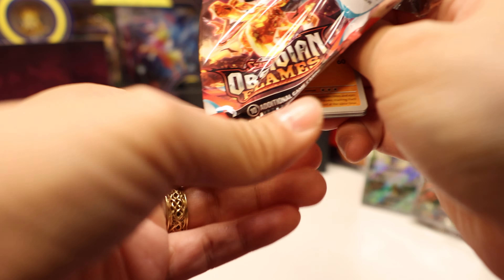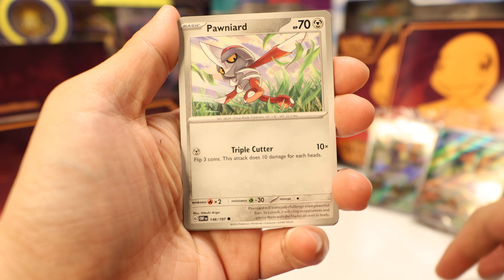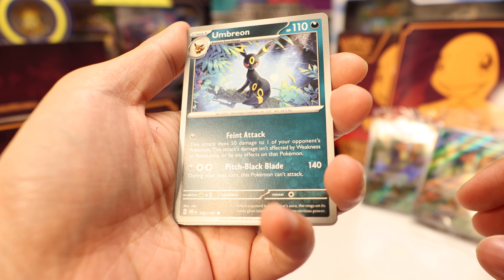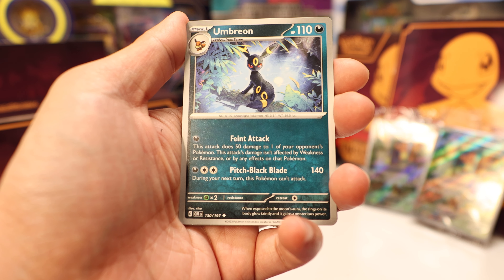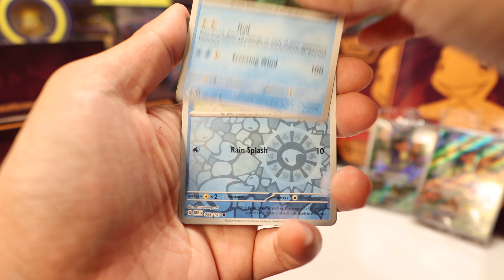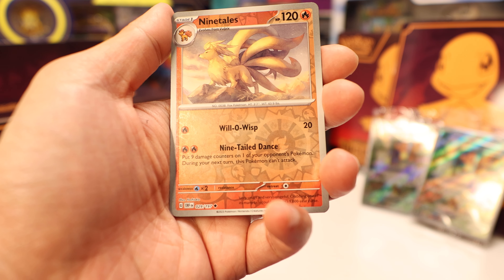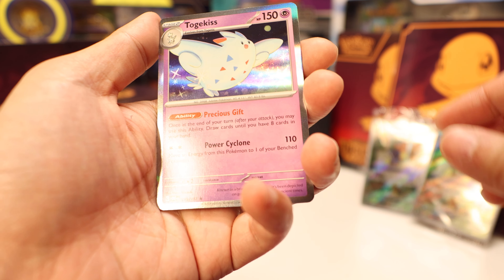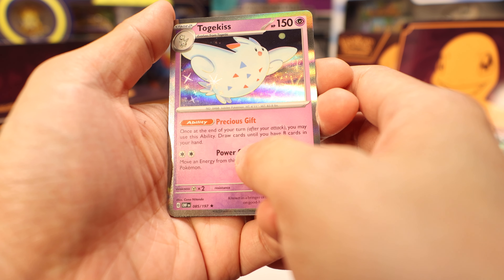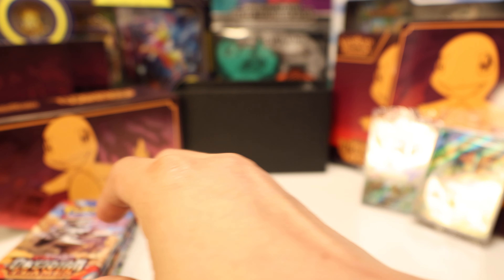Next pack, we gotta regain our honor and see what we get. Crabrawler, Lillipup, Pawniard, Charcadet, Floatzel, Umbreon — GameStop has a promo Umbreon that's the same thing but with a hollow pattern and a GameStop logo — Lapras, reverse Wiglet — Wiglet is one of my favorite new Pokemon — Nine Tails, and a Togekiss. At the end of your turn after you attack you may use this ability to draw cards until you have eight in your hand. Very, very powerful ability. And a basic energy. No hits so far.